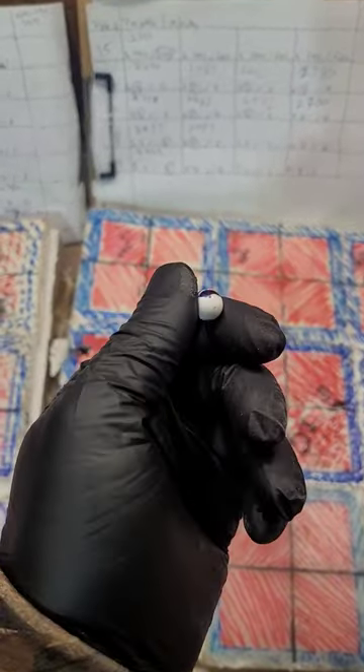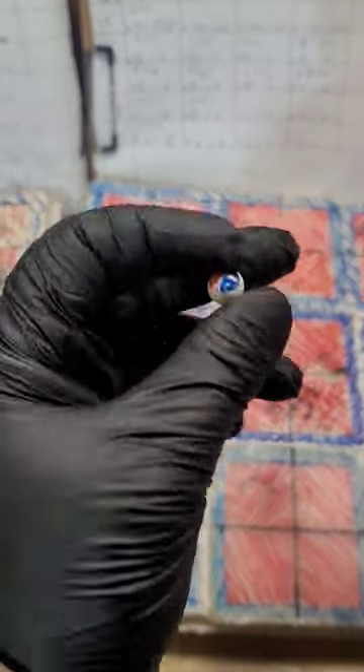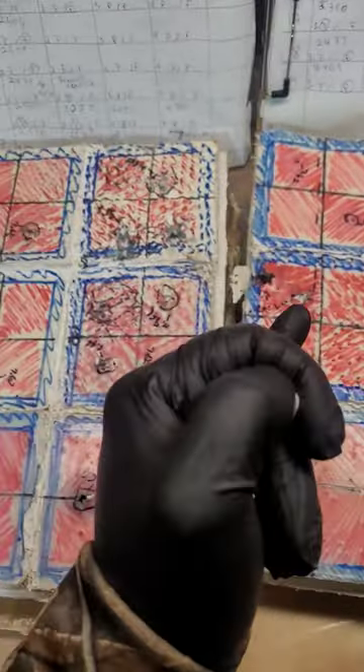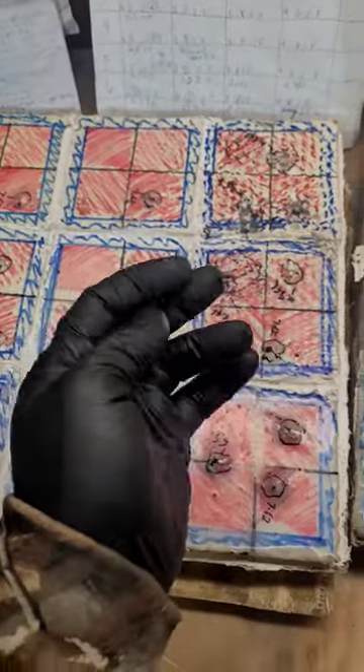The ceramic strike face is comprised entirely out of ceramic balls — both aluminum oxide and porcelain. I tried a few different types of resins to see how well it would function.